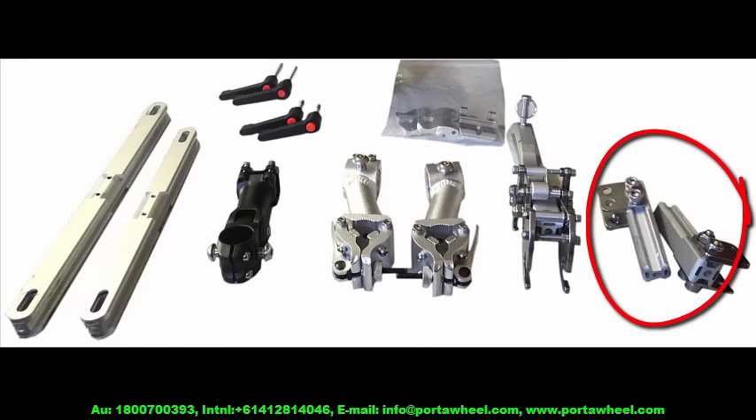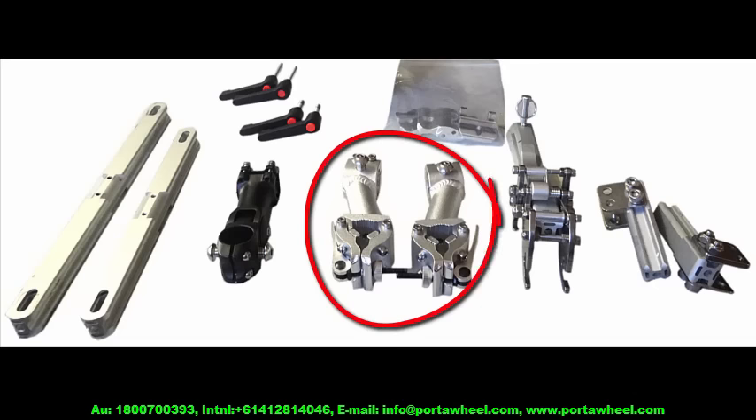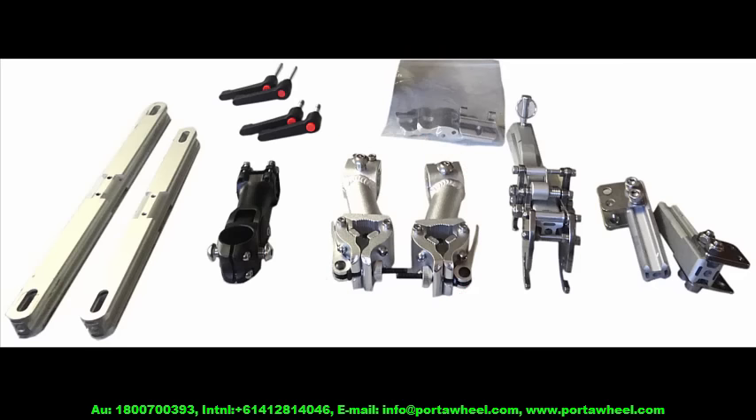Start by inserting the crossbar brackets into the tube clamps with the cam locks pointing outwards, the crossbar brackets pointing inwards, and the screw threads for the safety pins at the bottom. You can see how to do it in the next video. Then attach the tow hook to the angle clamp and the other side of the angle clamp to the crossmember. Choose the short one for narrow wheelchairs and the longer one for wider wheelchairs. Use the wider clamps if your wheelchair tubes are too thick, and use the rubber pads together with the tube clamps if your wheelchair has oval tubes.